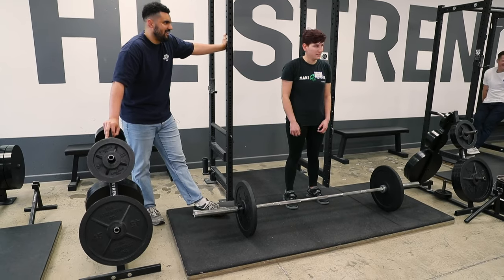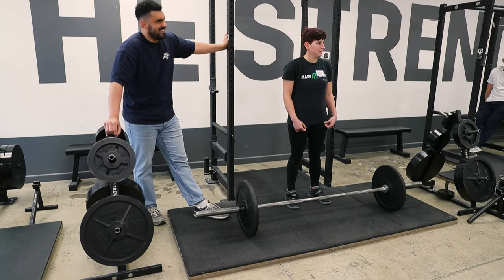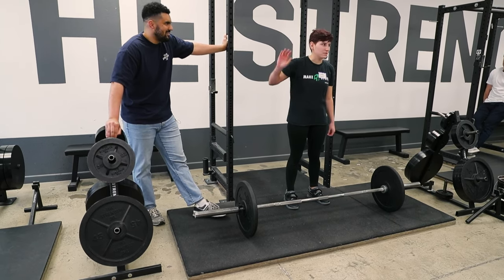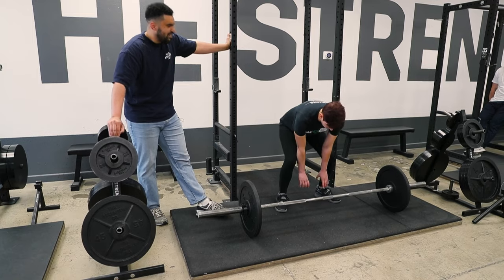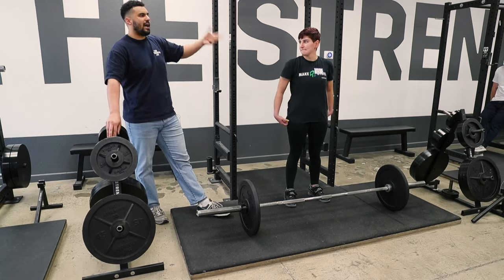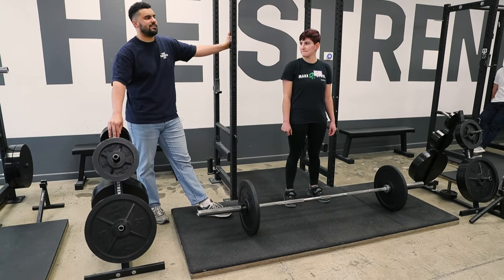It seems like sumo wasn't a thing 15 years ago when I learned to lift, and now everyone's doing it. Yeah, you can pull big weight sumo — your hands are between your feet and your feet are wide. It's easier in theory. I deadlift about 100 pounds more conventional than I do sumo, but because I don't practice sumo, I don't train sumo. So I think that's what it comes down to.